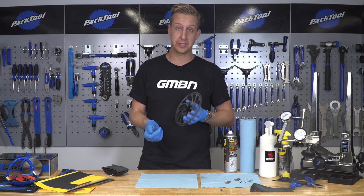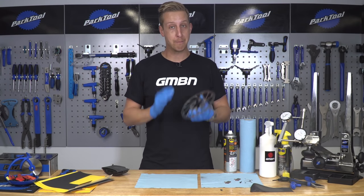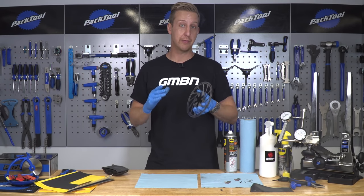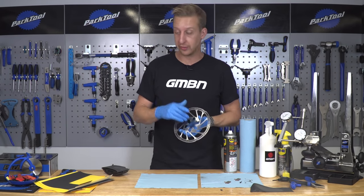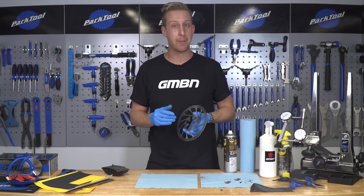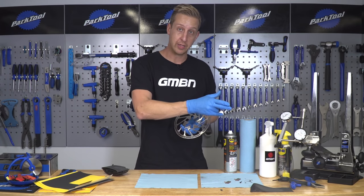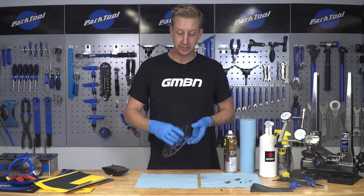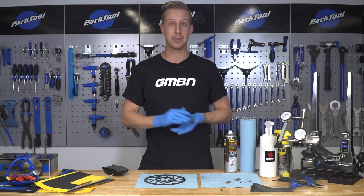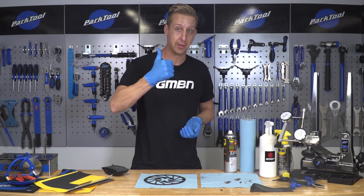All that's left is to reverse the process of removing them from the bike to put them back on, and then head out and bed them in properly. Hopefully this has been useful — if you want to find out how to actually bed those brake pads in, click right down here for a perfect video on that. And if you want to find out about the vibration damper on G Atherton's bike, check right down here for the pro bike feature. Make sure you click the globe to subscribe — brand new content coming every single day — and if this video has been helpful, give us a thumbs up.